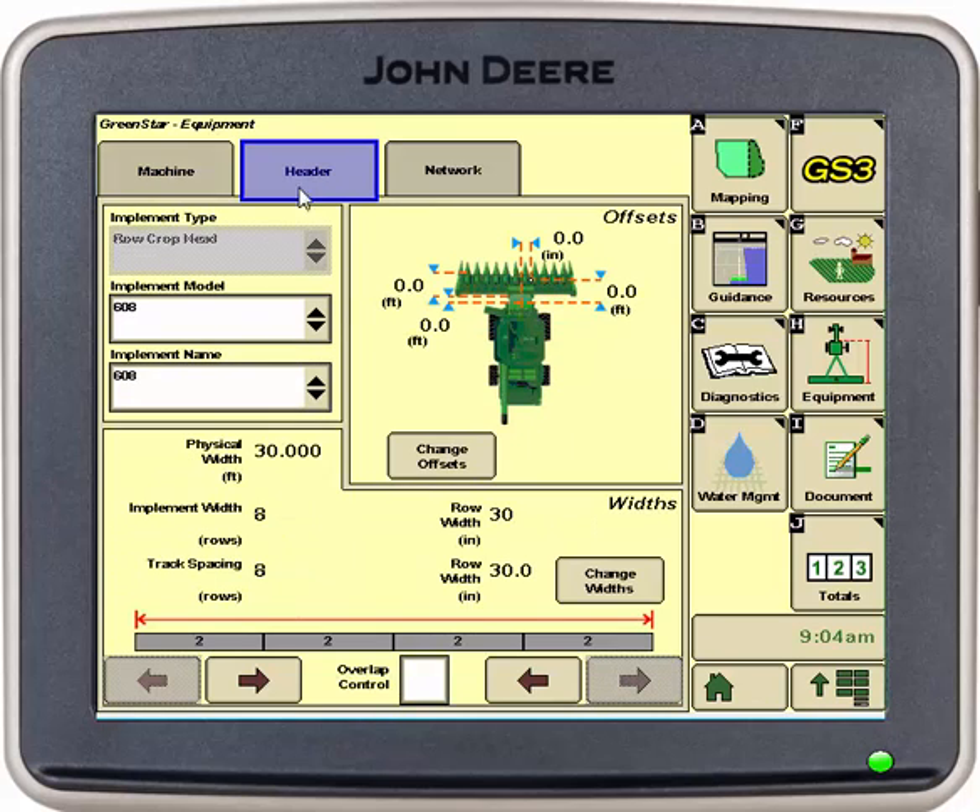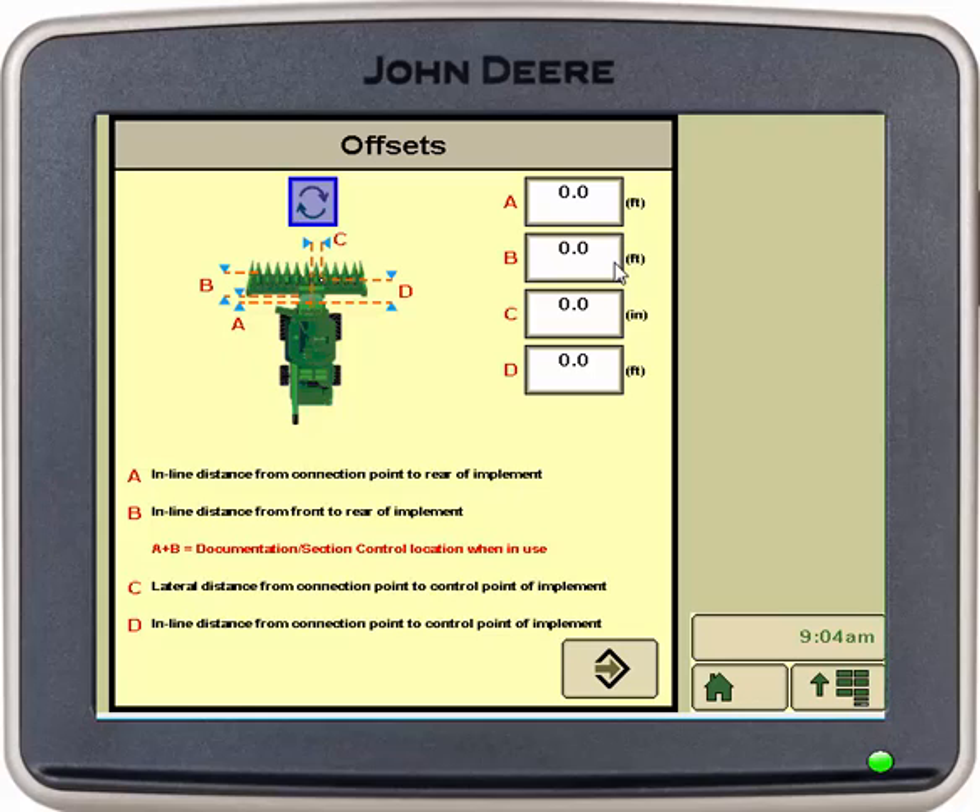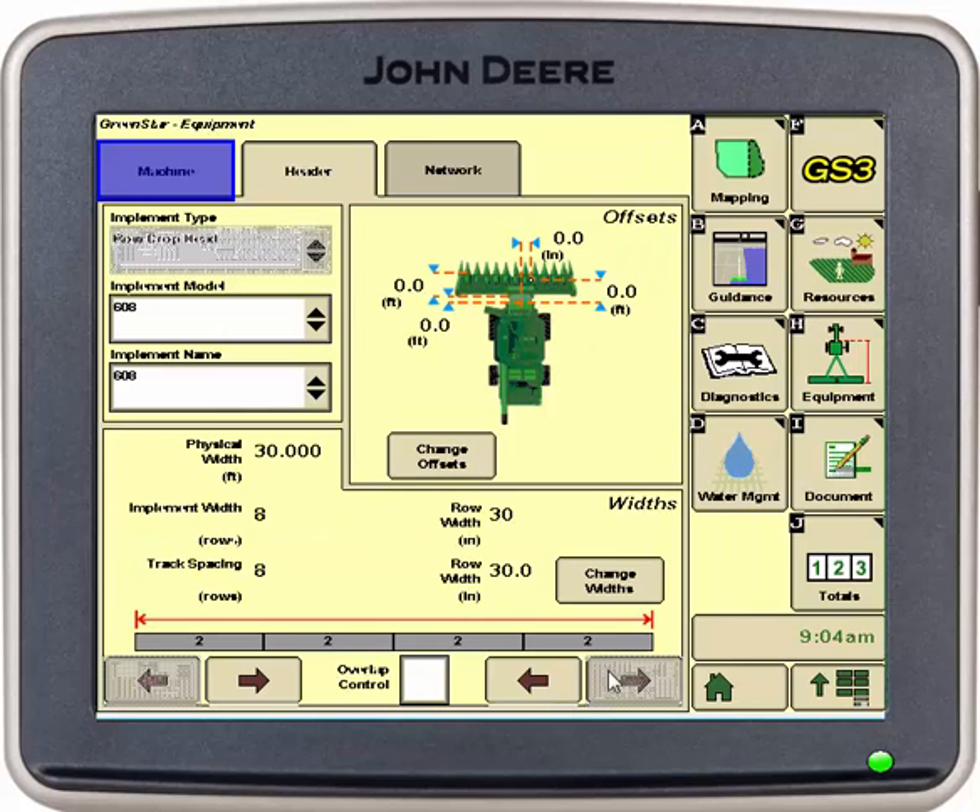Then we can go into our header tab. Make sure our model and name are correct. We can go into change offsets, where we will need to physically measure the distances shown in the picture and input our offsets. Once those are inputted we select accept.